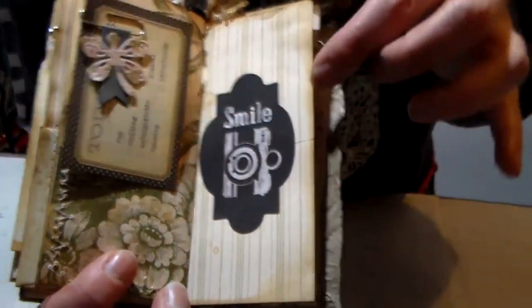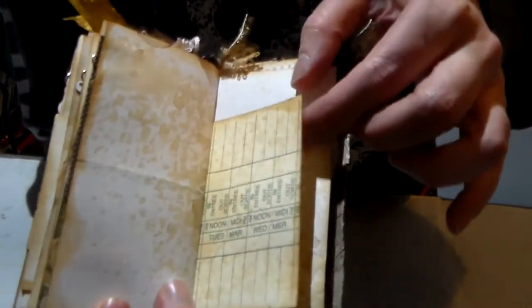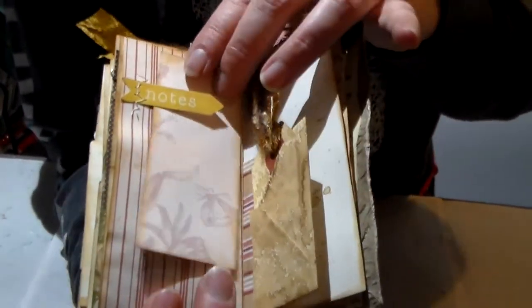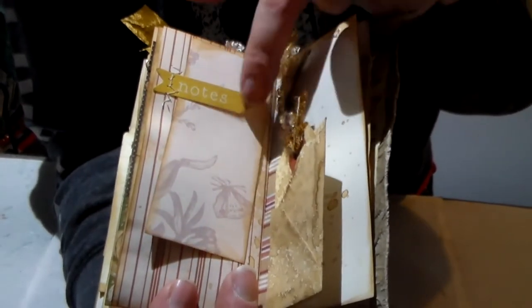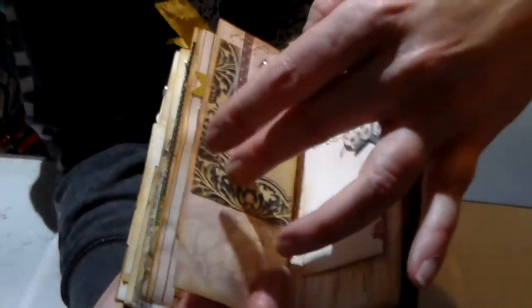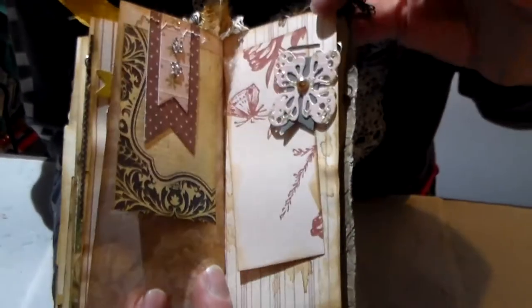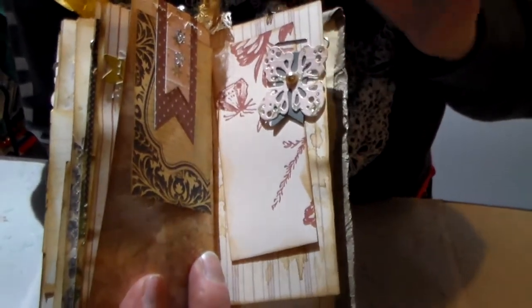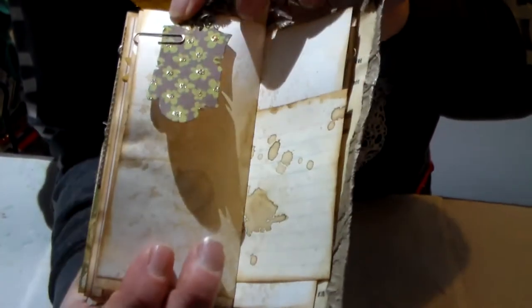Here I've added some ephemera and the rest of the punch card. Here's another little spot, the envelope, the back of it. And here's a little flower that's in my Etsy store — it's on a little paper clip. There are lots of little areas.